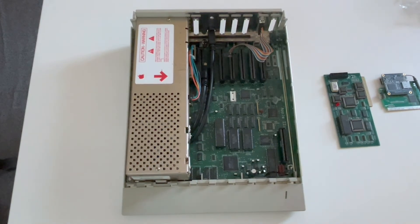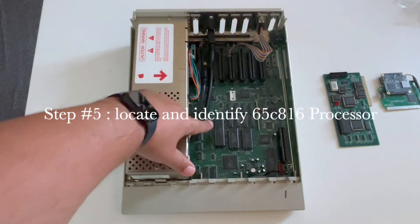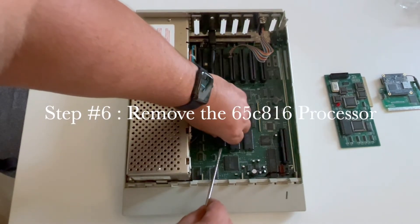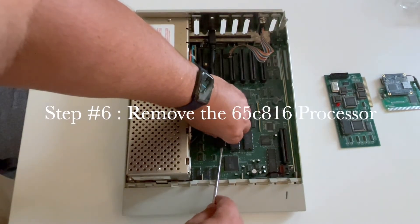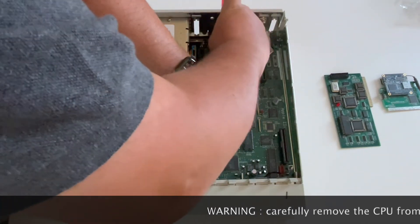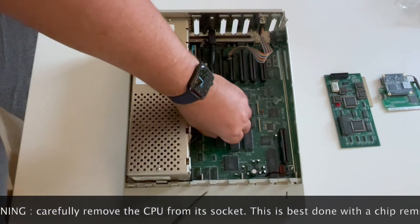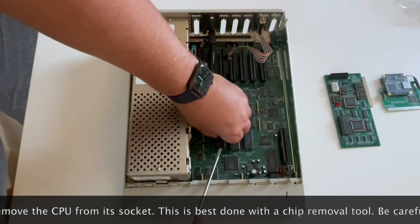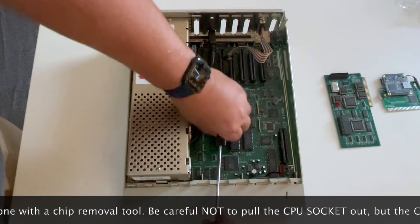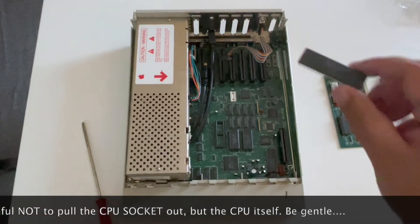We need to identify the CPU — this is a 65816 processor. You need to remove it very gently, so be careful, take your time, and use a tool or screwdriver like me, but do it very slowly because you have a lot of pins. Be careful not to break it, and also be careful not to remove the socket.